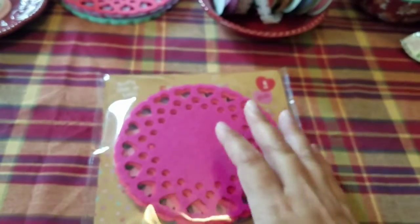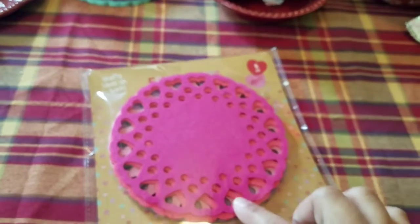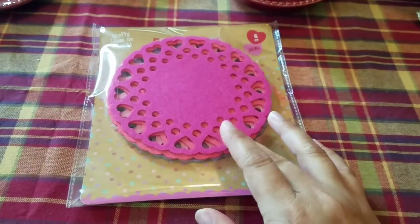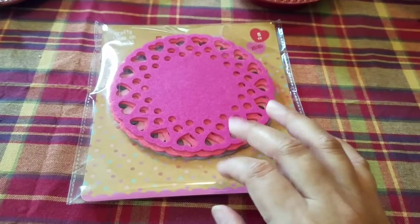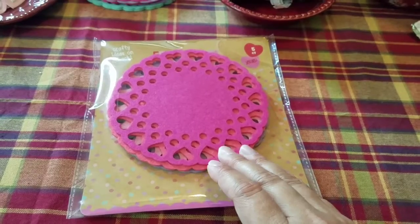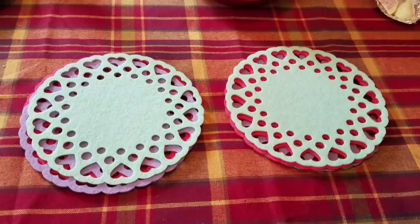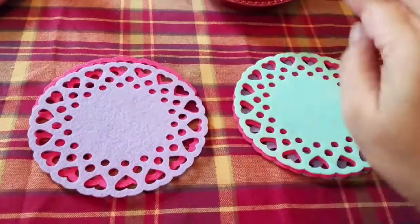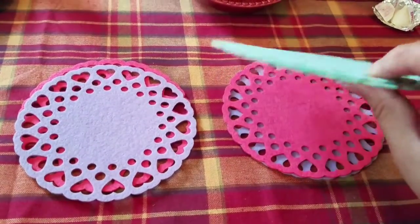In order to make the valentines you'll need at least two packages so that you can match up colors. If the colors are not important to you, if you don't mind having a mismatched doily, then you can go ahead and use one package but you'll have one left over. As you can see I've got two packages here that I've opened up and I'll just match up two of the colors.